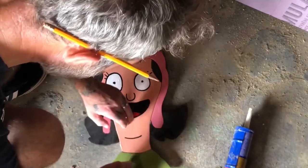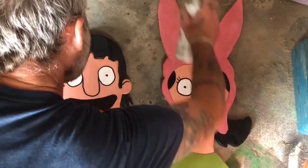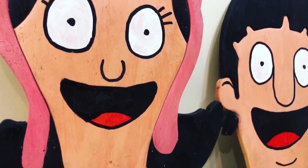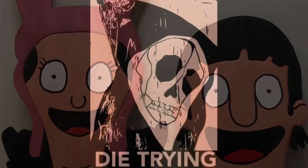Then I just put a couple coats of that clear polyurethane — you know what I mean. And that's it. There's Louise and Jean. I thought they came out pretty good. Anyway, thank you guys so much for watching. Don't forget to like and subscribe, and we'll see you in the next one. Bye!